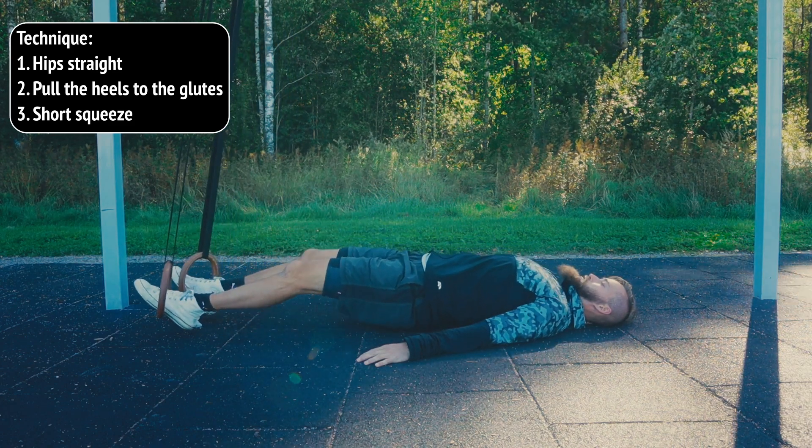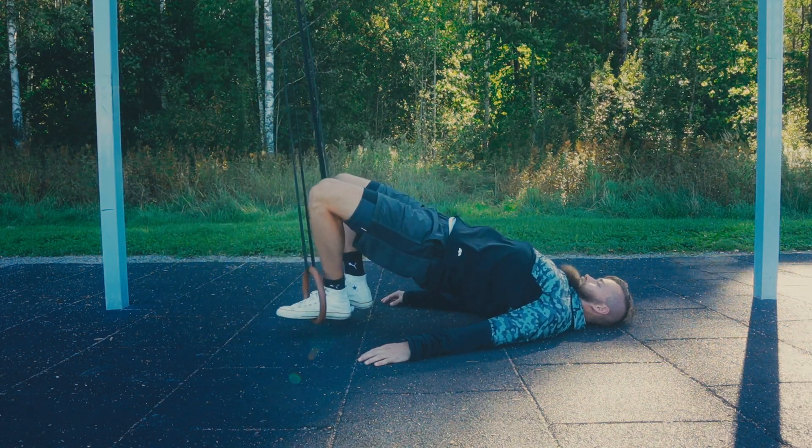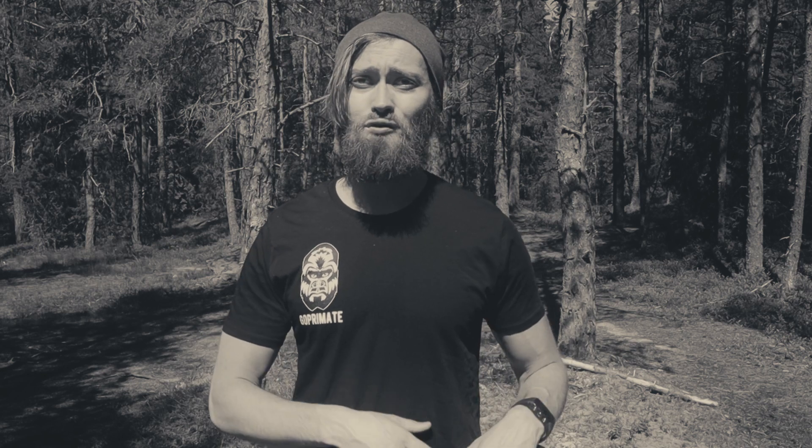Instead of collapsing down, control the movement and how slowly you lower yourself. Some shoes are very slippery, and with those this is going to be very hard to perform because your feet will slip away from the rings when your legs are straight. So make sure you have shoes that aren't slippery, or do them barefoot or with socks — just make sure your feet won't slip out of the rings.